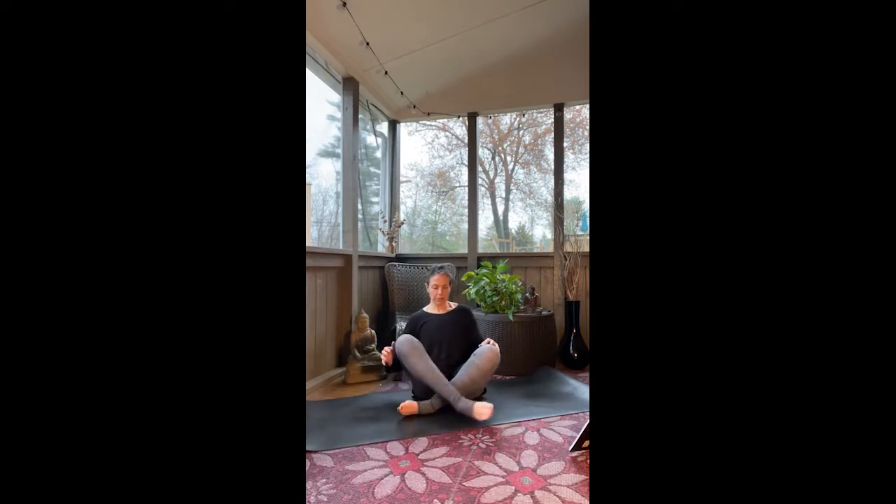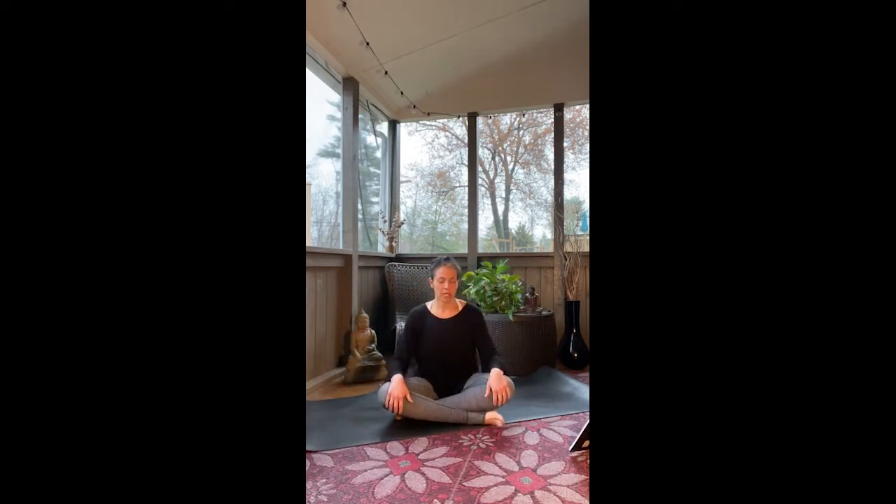Start noticing your inhale and start noticing your exhale. So wherever you are today, find a comfortable place to sit — whether your legs are crossed, you're sitting up against something, or one leg is out and one leg is in. Whatever feels good for you in the moment. Just be comfortable. Root down through your sits bones and reach tall through the crown of your head, so you feel a long center line and the breath can move easily.